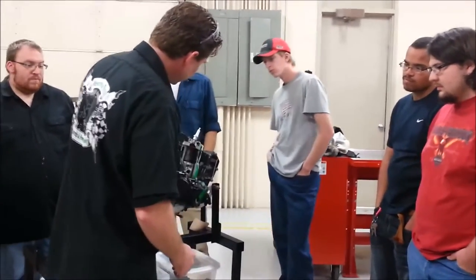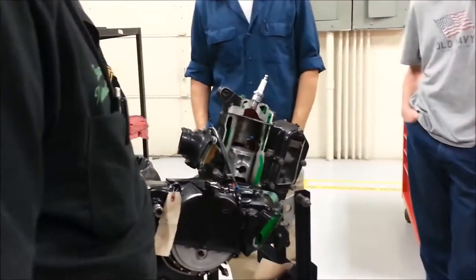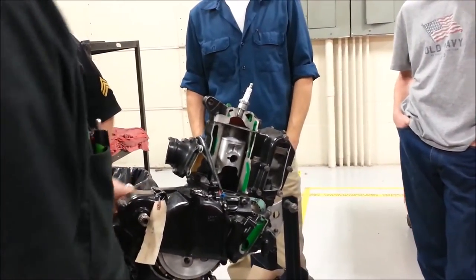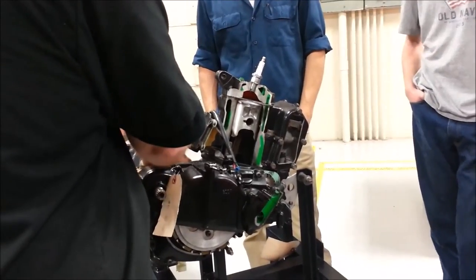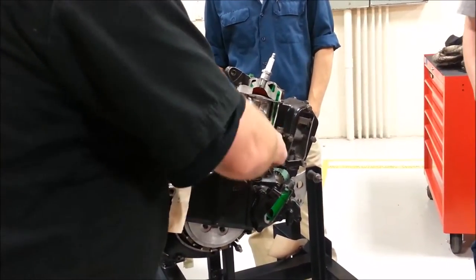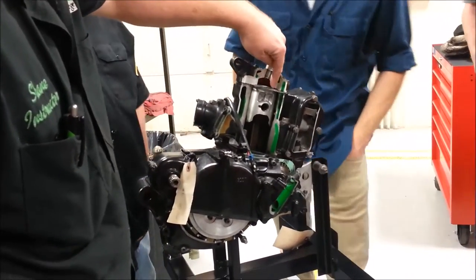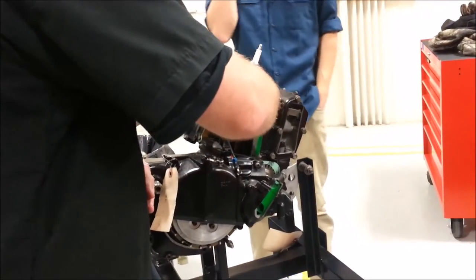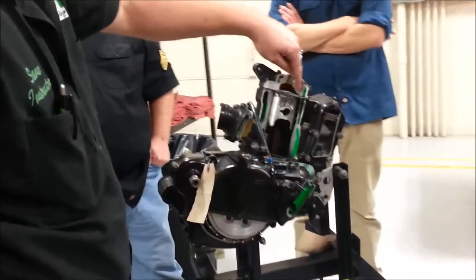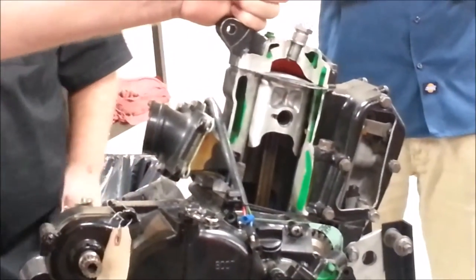Let's look at how that happens. Would you guys agree that when the piston is at top dead center, there's a measurable space in there? And would you agree that if I add anything on top of that piston — carbon buildup — it reduces the area in there, which makes the compression go up?